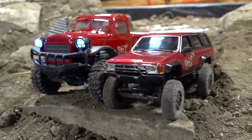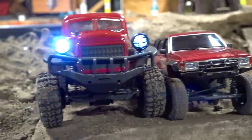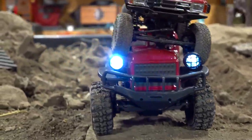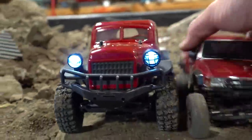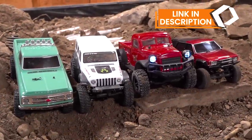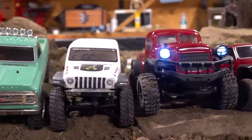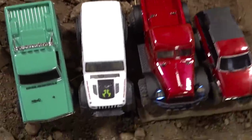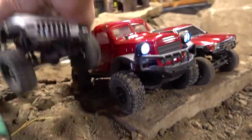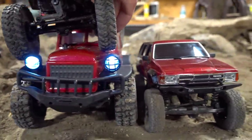Look at the enormous difference right there — tire size, even the axle width. It's more than a tire wider. And then with the Axial SCX 24, clearly it is slightly larger. It's very close in size — that could almost pass for a 24. But again, if you look at the width, you'll see that it is actually a whole tire wider.